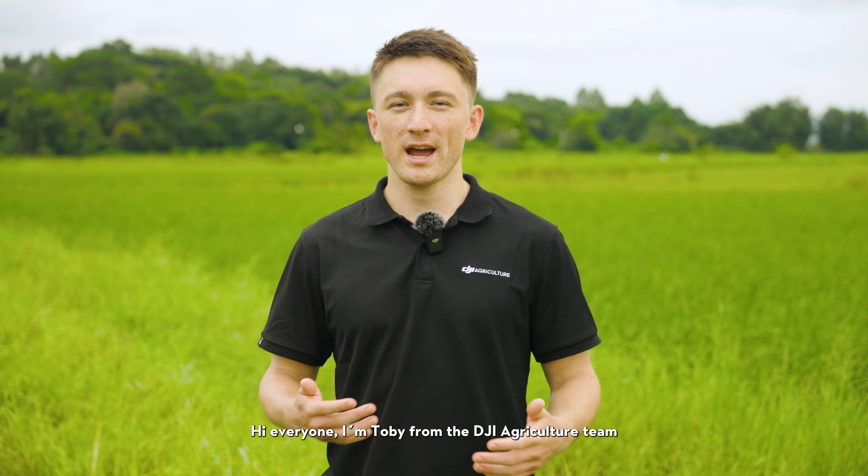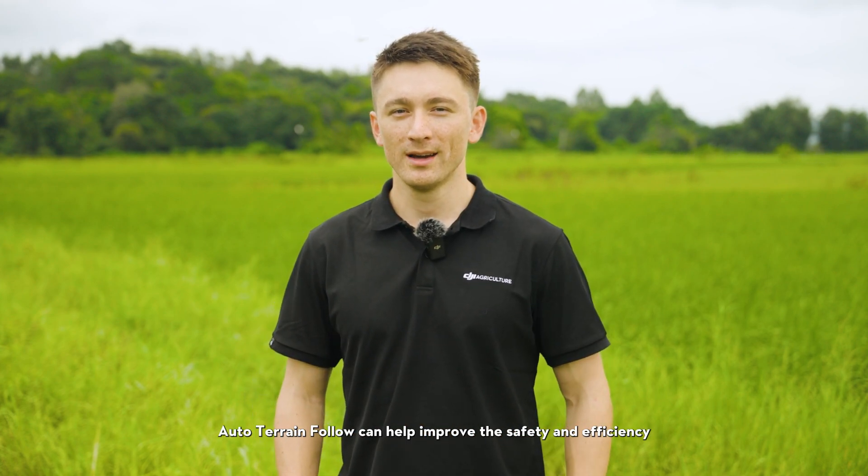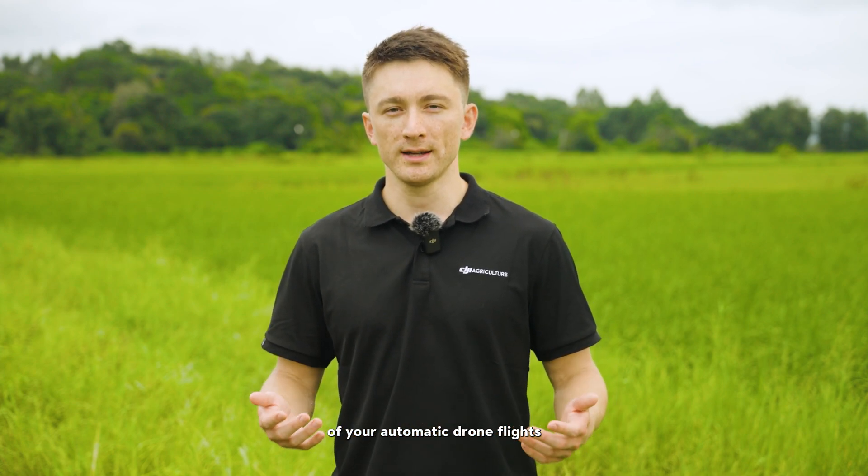Hey everyone, I'm Toby from the DJI Agriculture team, and in this video we'll introduce Auto Terrain Following. Auto Terrain Following can help improve the safety and efficiency of your automatic drone flights.